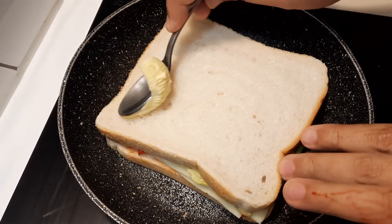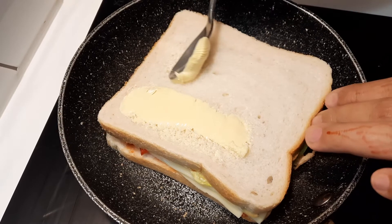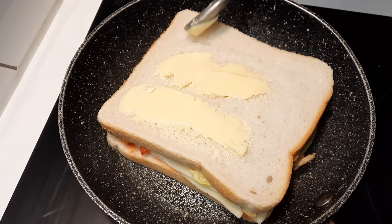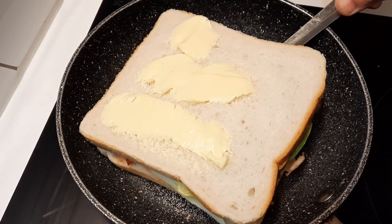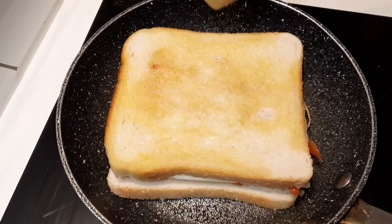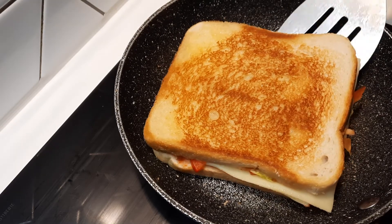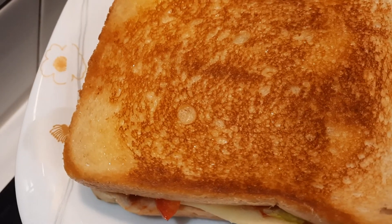Now I'm putting butter. This sandwich is ready. Look at that — so yummy and delicious sandwich! Thank you so much for watching my video. Bye everyone!